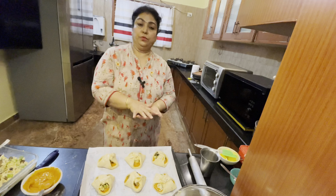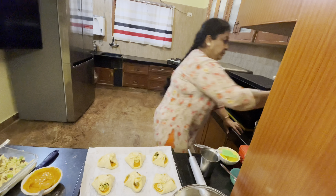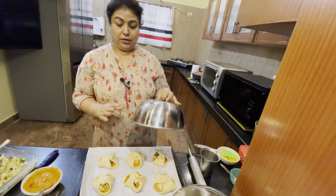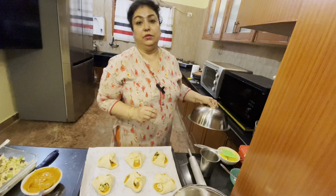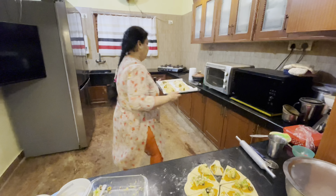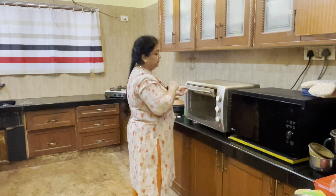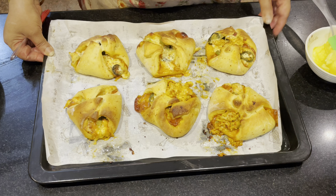You can cook it in the pan for 10 minutes, or let's cook it in 4-3 minutes. Put a little color on the top for 20 minutes, then bake to the same color.